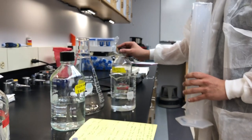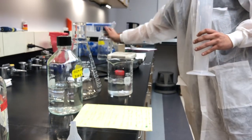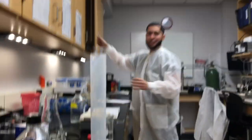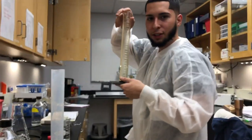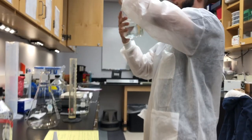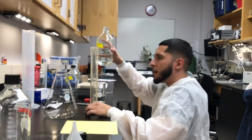Now we're going to get 195 milliliters of our monobasic, and we're going to use a smaller graduated cylinder for this one, just because it'll be easier to know exactly how much you have. So we're going to pour 195 milliliters of monobasic.